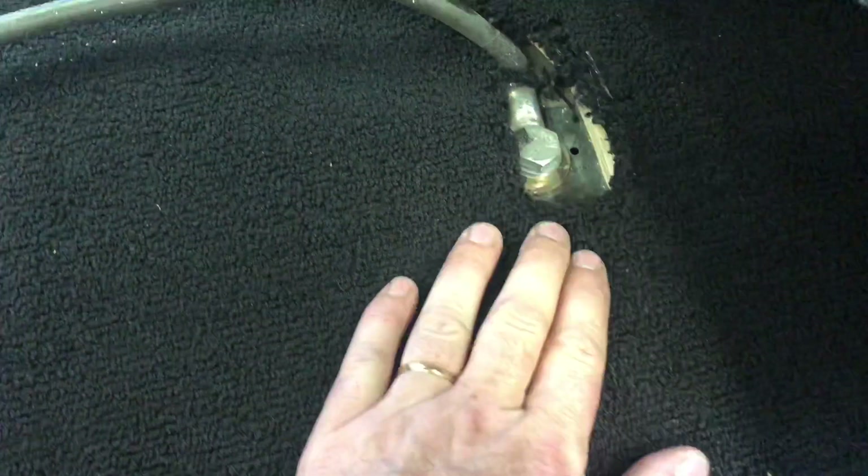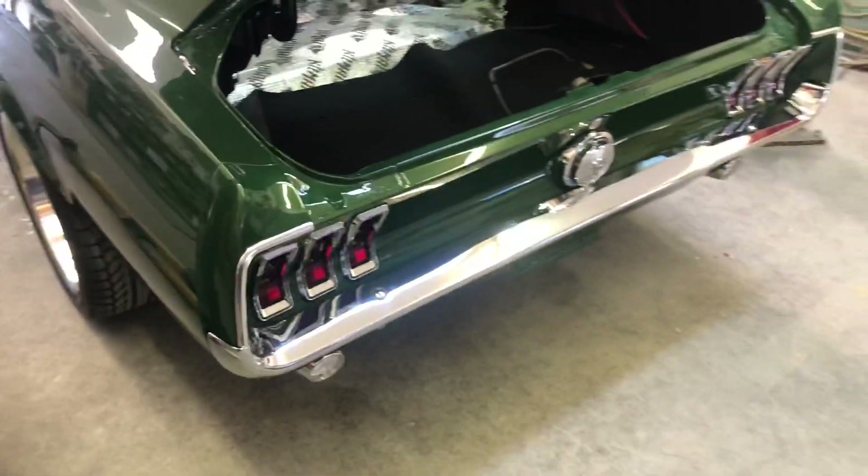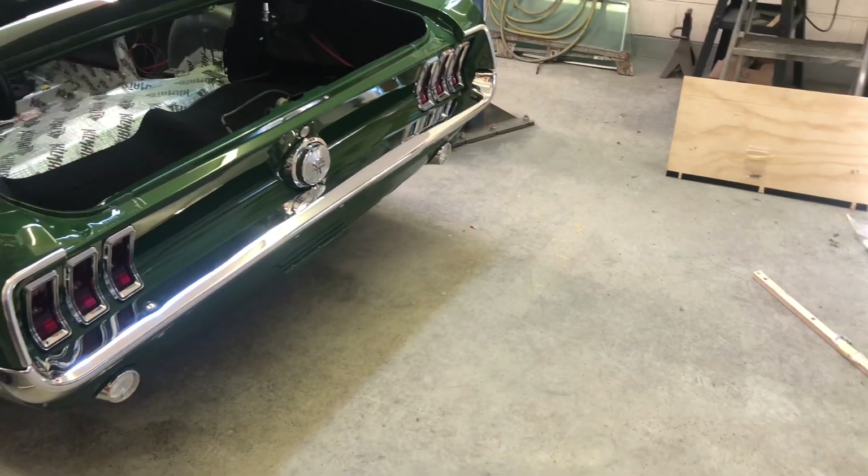I'm mounting my battery in the trunk too, so I had to cut a hole in the wood for my ground strap coming through, and then I have two mounting holes for the battery box. I'll take a couple of videos throughout the day and try to put them all together so you guys can see how the install works.